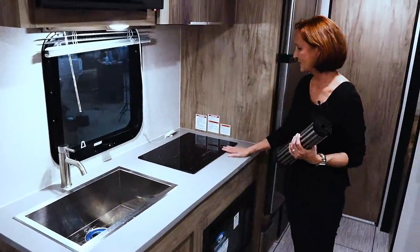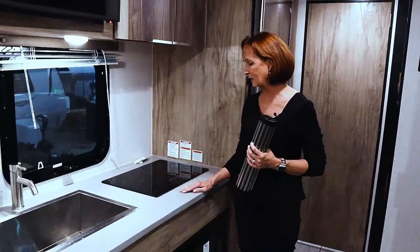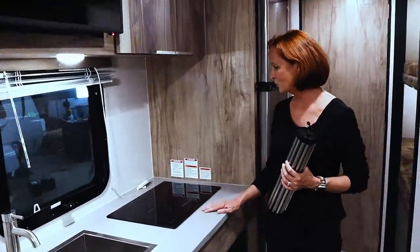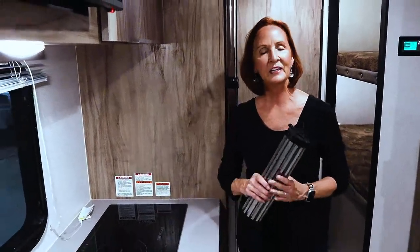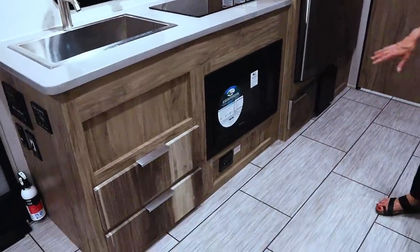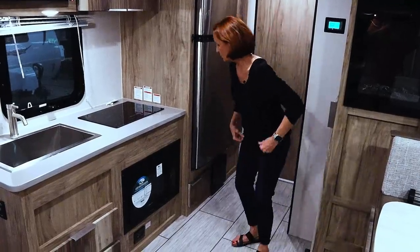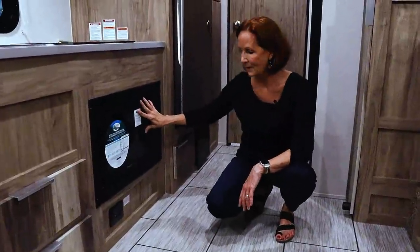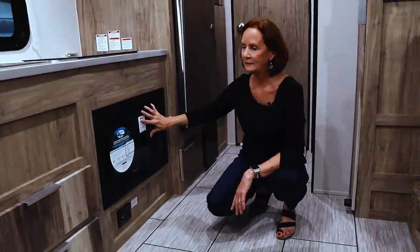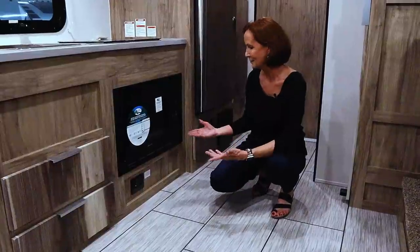Next to the sink is the induction stove. Induction will take a little getting used to — it heats up very quickly. There are locks on each burner to be sure they don't get turned on unnecessarily. It isn't the same as cooking on a standard electric stovetop at home, but you'll really like it once you get used to it. Down below is a convection microwave — the convection can actually grill a steak, bake a cake, whatever you'd use an oven for, but you can also use it as a microwave. The downside is that because of the induction stove placement, the microwave does sit pretty close to the ground.